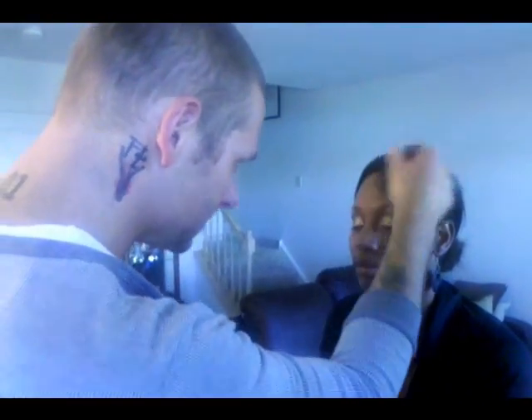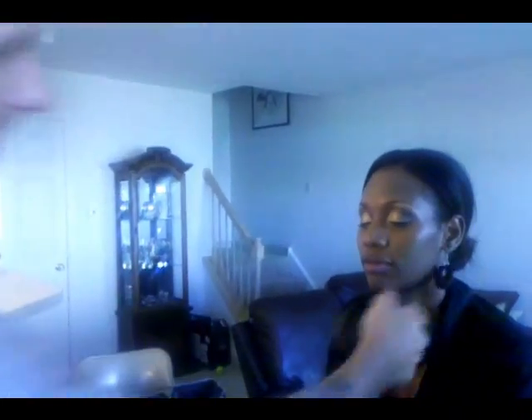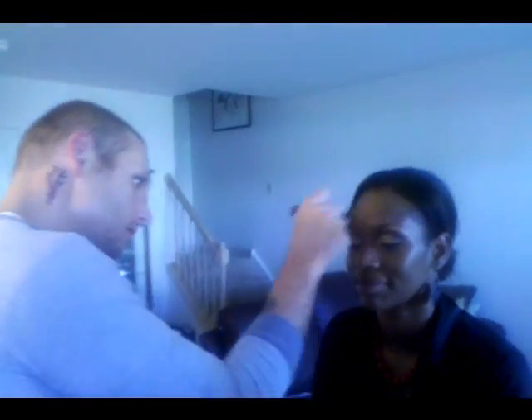Another thing I love about this foundation is it's buildable. Some days we feel like we might want a little bit more coverage, and some days we want to be super sheer. You can add another layer if you choose to. I'm not going to do that today because her skin looks amazing. I love how the spotlight comes through. This type of highlight — you want it to look like the light is coming from within, not sitting on top of your face. You want it to look like a house that you've just turned the lights on inside of, so the glow is coming from inside.